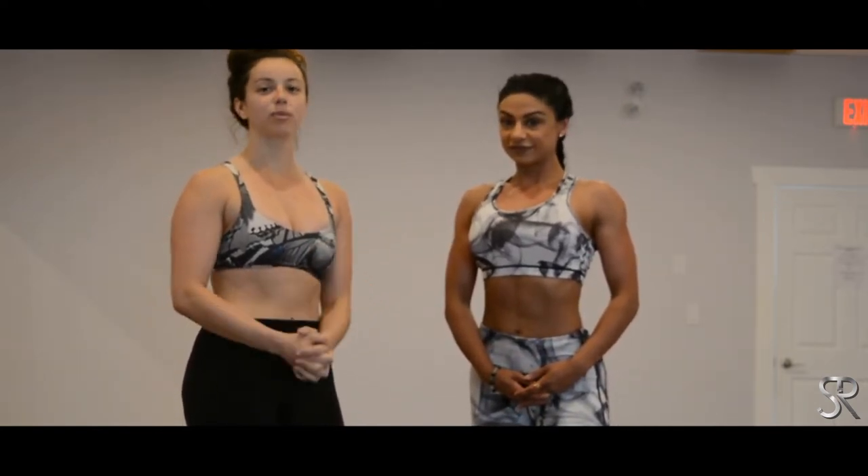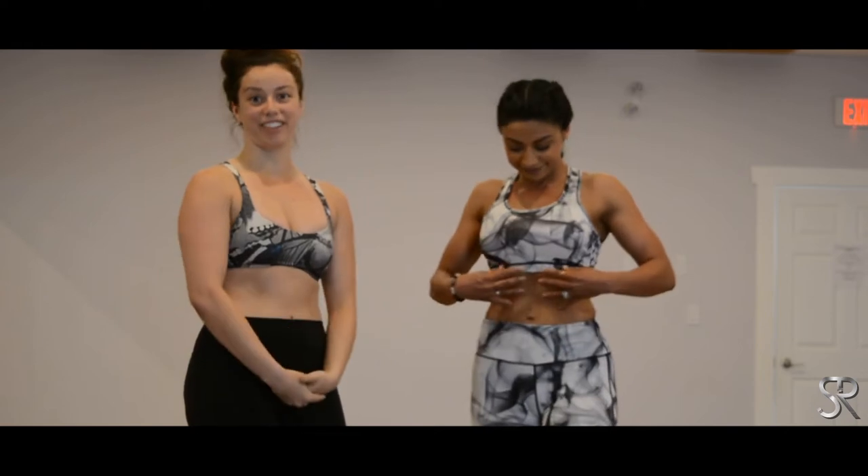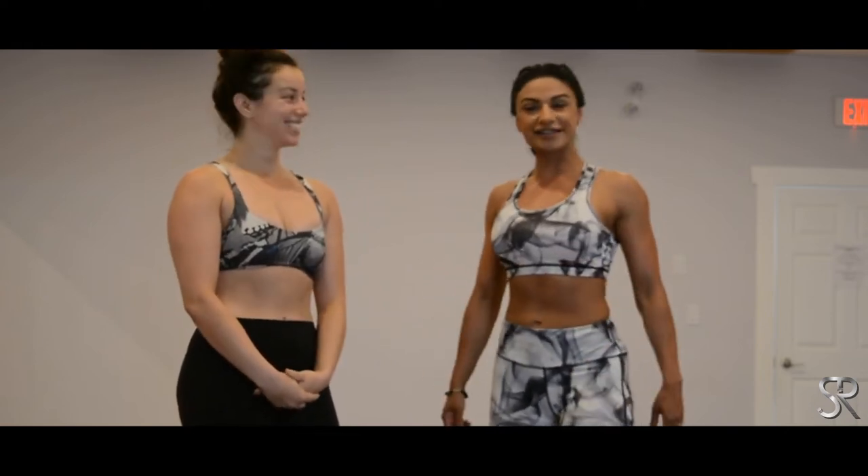We're gonna do a little bit of a yoga core strengthening flow here this morning. Not too long but maybe enough to promote your workout, get you strong and start it on your day. Let's work on that core guys, let's go.